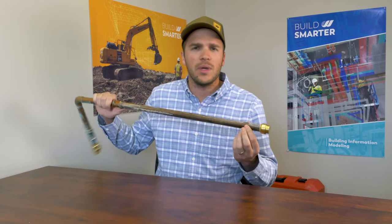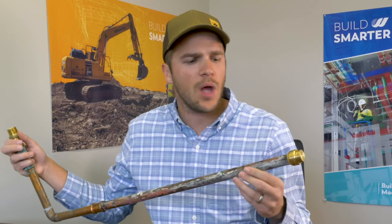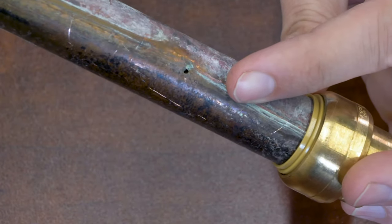What I have here is a pipe we cut out from a customer's house. It had a pinhole leak that we were called in after hours to repair. Over time, copper pipes will wear down. The interior wall will thin and can cause pinhole leaks, which will spray water. You'll notice the pinhole right there.